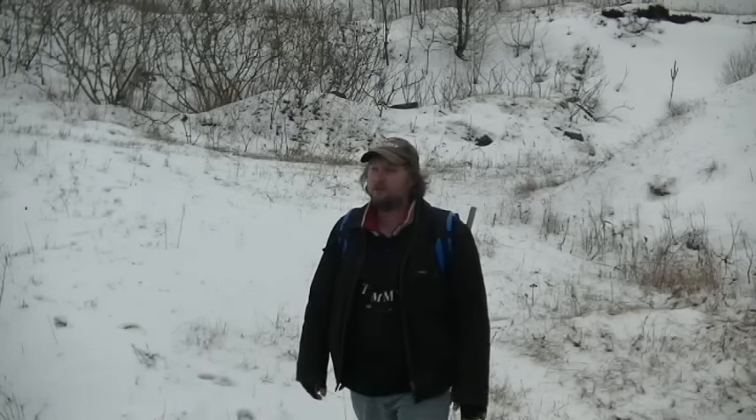Okay, so this is Winter at the Dunes, a tracker for finding Sasquatch.